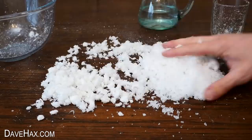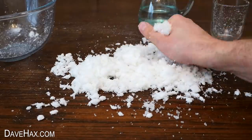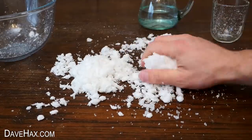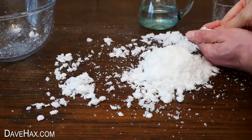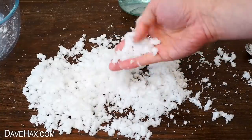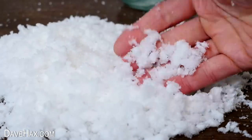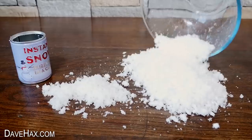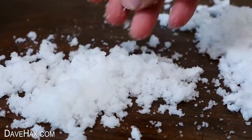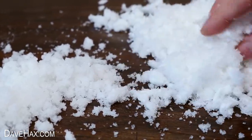I mixed them together into this big pile. You can kind of mould this snow together and it does hold a little bit, but not enough to make a snowman. It's nice and fluffy though, and it looks great. I emptied it out next to the snow from the can so we can see how they compare. We did get a lot more, and the stuff we made from the nappy seems a little bit whiter too, but they are very similar.